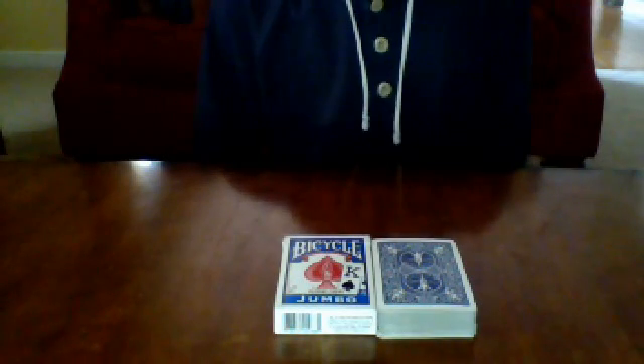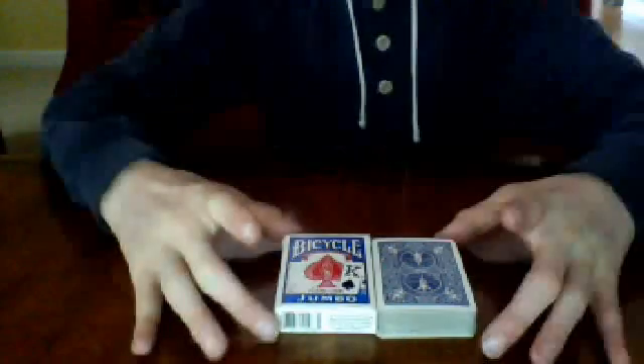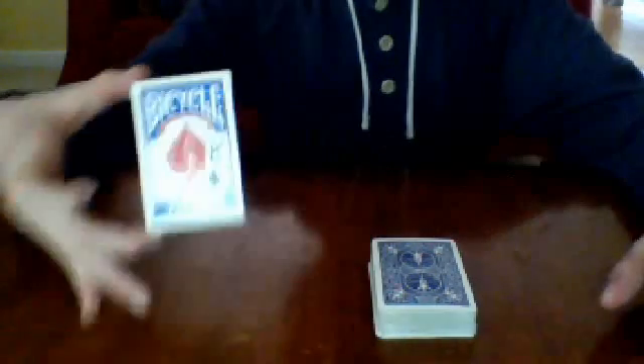Welcome back everybody, this will be another trick and tutorial. For this one, I'm just going to be using a normal deck of blue bicycle jumbo cards.